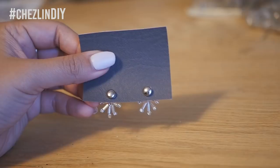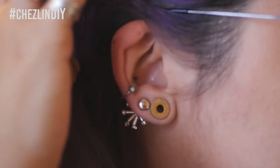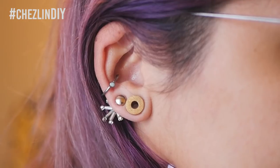I repeated this for the other side and these ones were done. I have to say these are my favorites — maybe because they're the ones that look the best on my ears. I hope you guys enjoyed today's video! If you did, please leave a like, and if you want to see more feel free to subscribe.